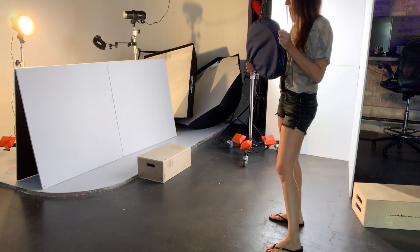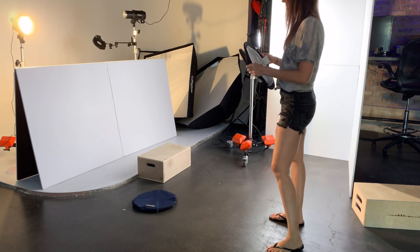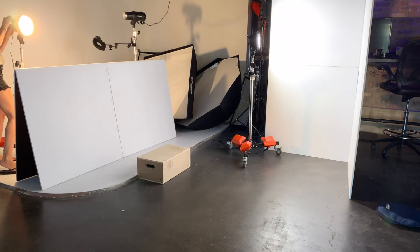Now obviously — or maybe not so obvious — a flash is much more powerful, so you can completely knock out, darken, and negate the natural or ambient light in your shot. With continuous light you probably don't have that capability, but it's still a really great way to start using some kind of off-camera light source.